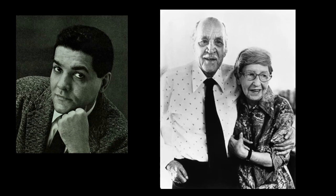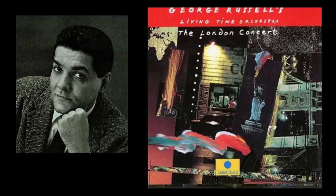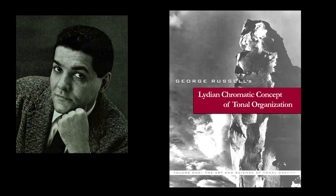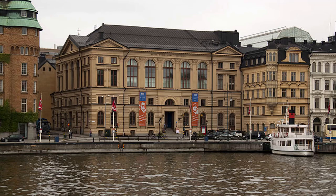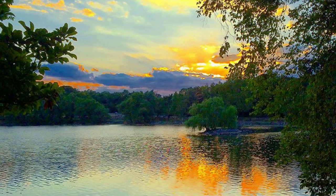In the late 1970s, Russell established the New York Big Band, which evolved into the Living Time Orchestra — his preferred ensemble for the remainder of his career. The Living Time Orchestra premiered African Game in Stockholm and Boston in 1983, nominated for a Grammy in 1985. Russell received the MacArthur Foundation Fellowship in 1989. After suffering from Alzheimer's disease in his later years, Russell passed away July 27th, 2009.